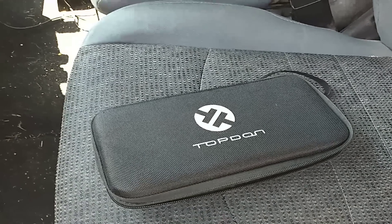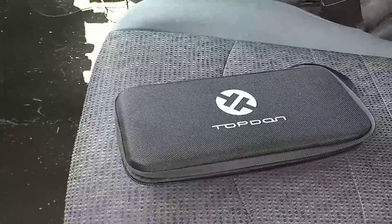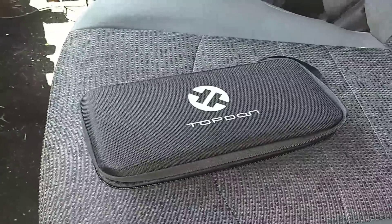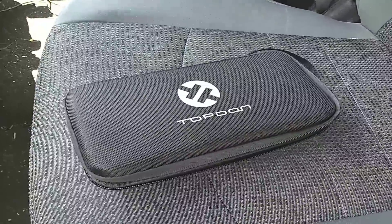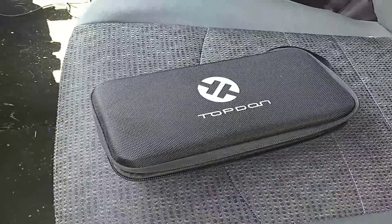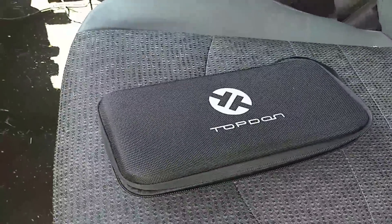Howdy ho guys and gals, it's Red, your friendly neighborhood tool bear. Today we're looking at the Top Don OBD2 scanner. The guys over there sent me this kind of out of the blue — they just sent me an email asking if I wanted to evaluate a tool they had, and I said fine. I didn't know if they were legit or anything, so I sent them my PO box.